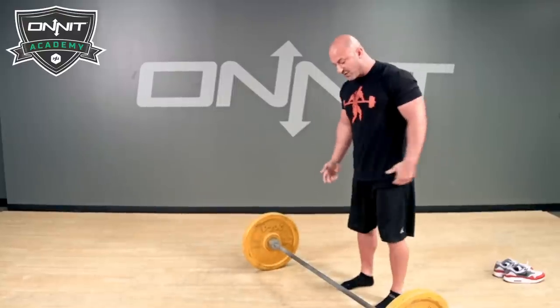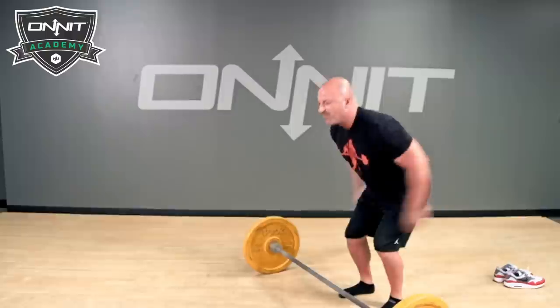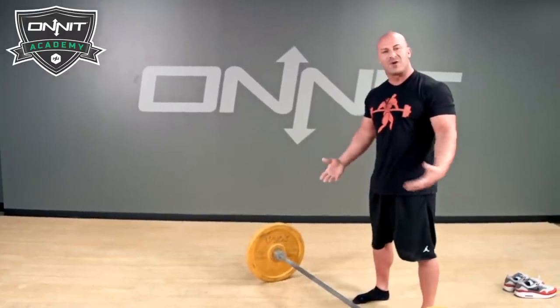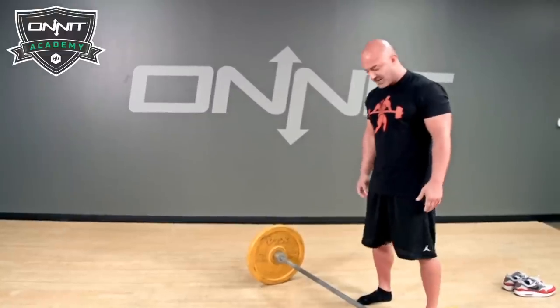What stance do we take? What we have our clients do is close their eyes and do a vertical jump. When they land, wherever their feet are, that's generally their comfortable position for deadlifting — usually about hip width, right inside the hips.